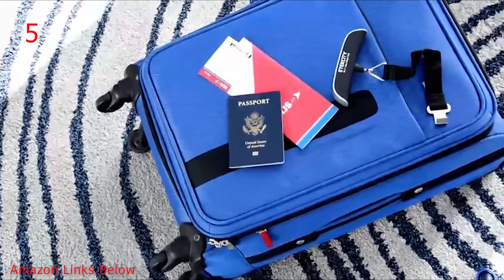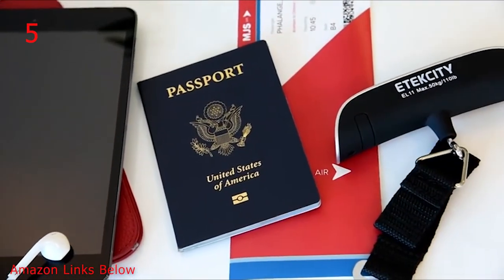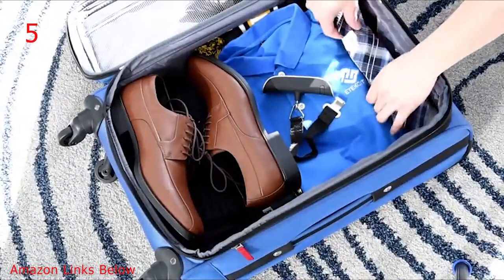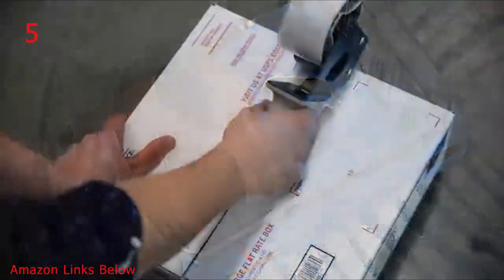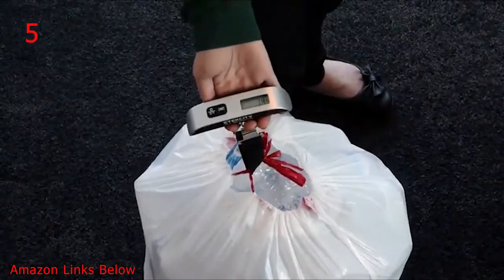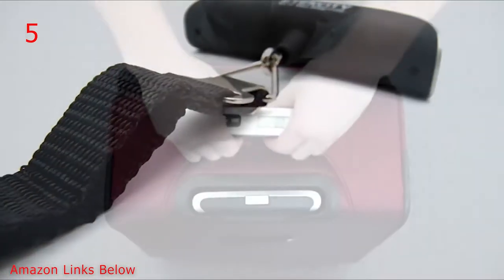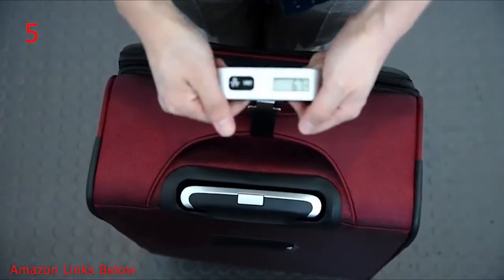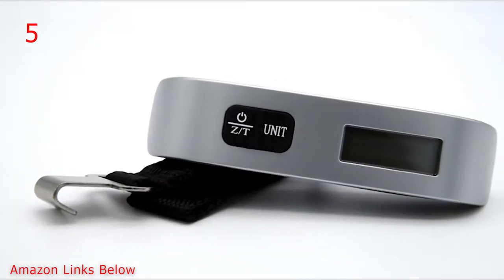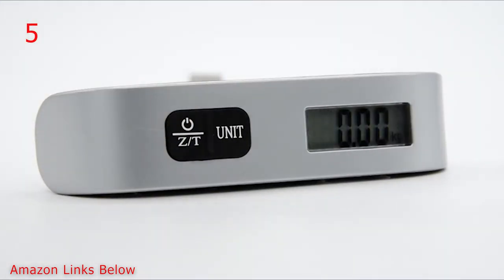Trim down on time and money using E-Tech City's EL11 digital luggage scale. Ideal for traveling and recycling, this petite and portable scale has a weight capacity of up to 110 pounds, simplifying the way you weigh your personal effects. Designed with easy-grip comfort, the scale features a durable nylon wraparound hanging system for easy handling. With a user-friendly button interface, measure environment temperature, convert units, and tare weight with the press of a button.